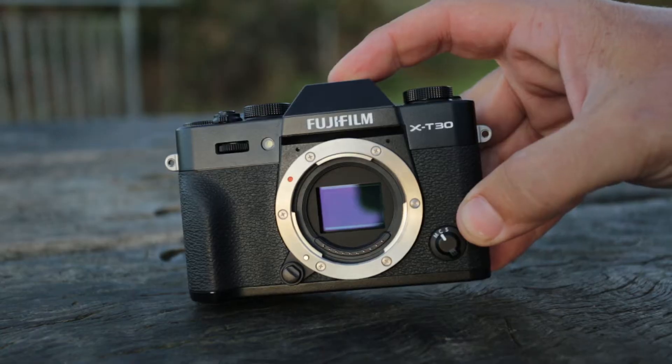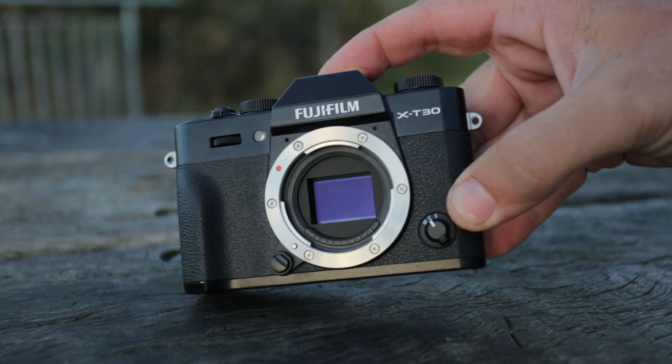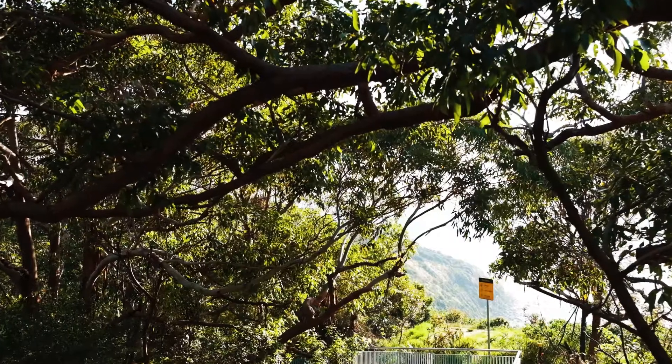The X-T30 has the same sensor as the X-T3, so it has a 26.1 megapixel CMOS sensor. It is actually a crop sensor, but it produces a really nice looking image and great quality.